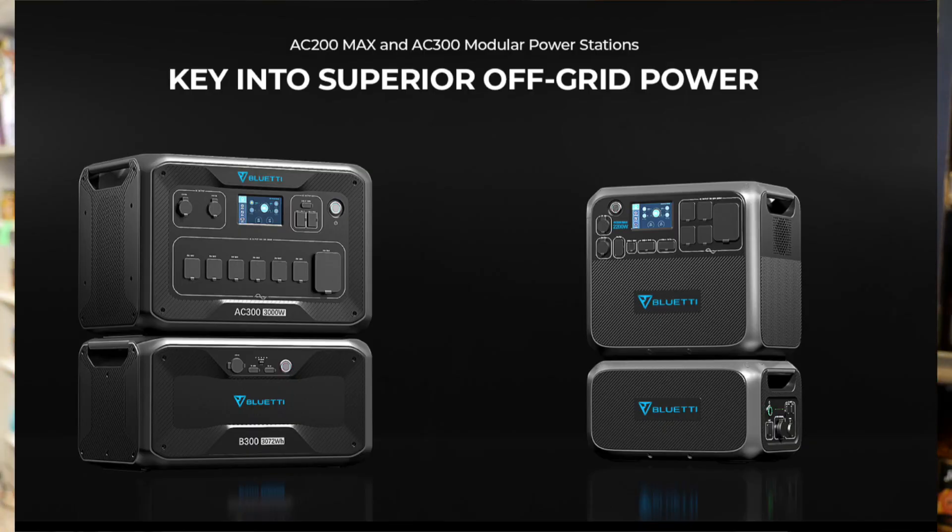Something new is the app that they've integrated into the AC200 Max, so you can monitor different functions through the app with your smartphone. Bluetti picked the best LiFePO4 batteries for good chemistry — they're going to give you a lot of charge cycles so you can use them over and over again with ease of mind for the long run.